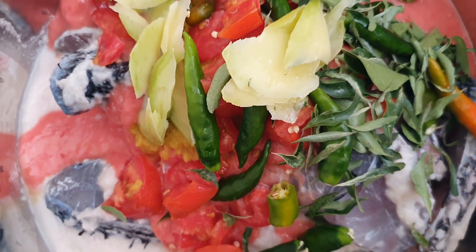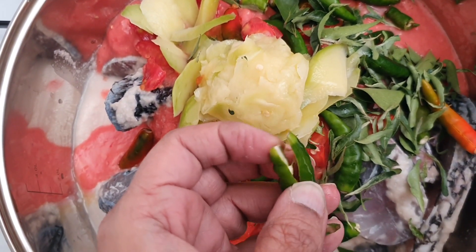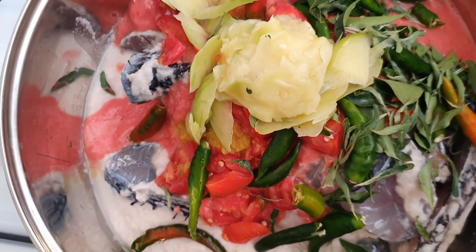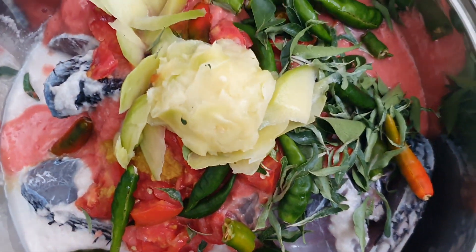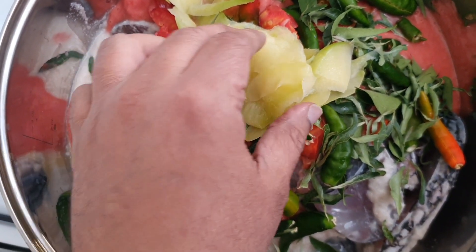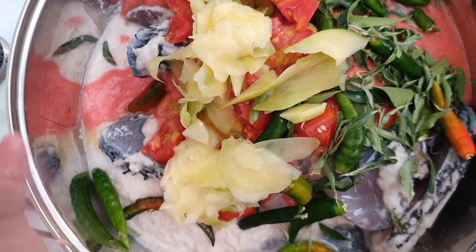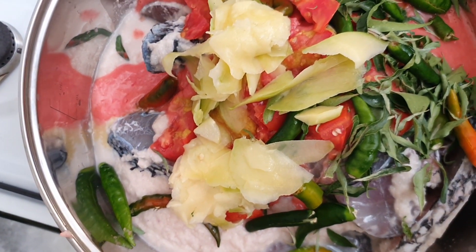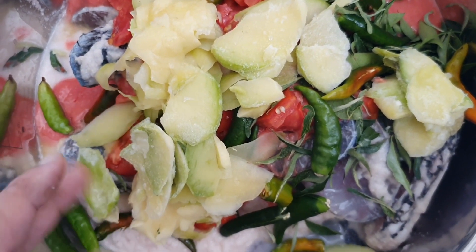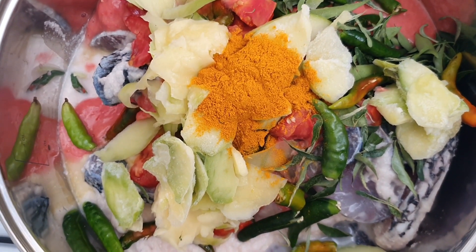The green chilies are used whole — we just make a cut at the top of each chili. After this we add the dry masalas. We also add raw mango cut into nice pieces — about three-quarters of a cup of raw mango — and dry Canadaotta as well.